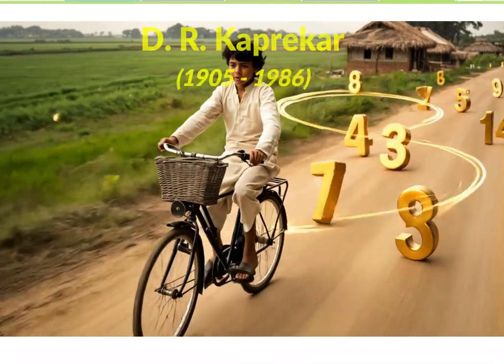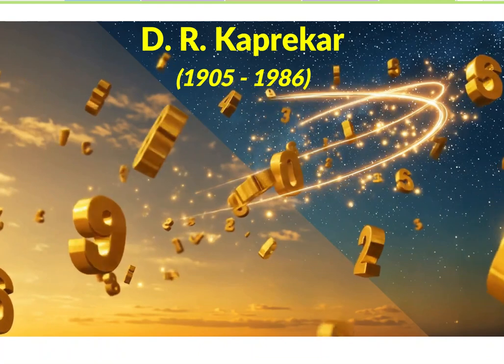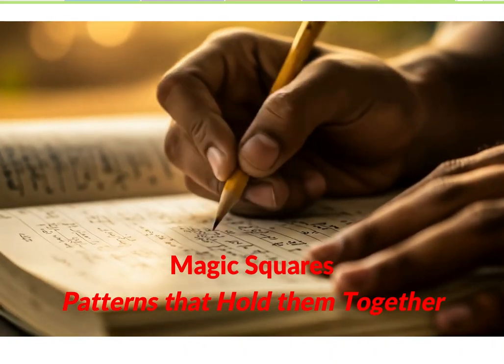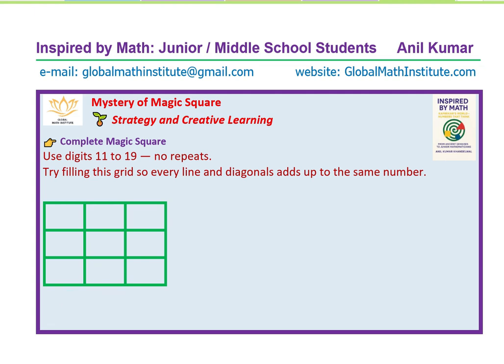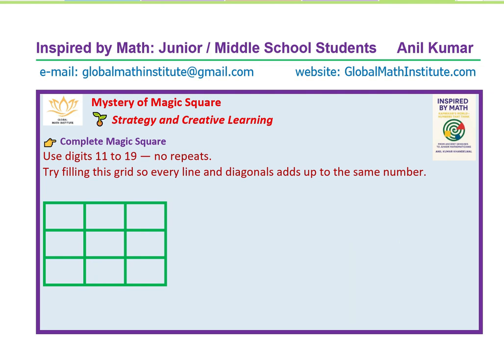Inspired by math, inspired by our mathematicians — we are celebrating this series where we look into the best way of solving magic squares and discover the mystery behind them. What if I told you there is a way to arrange numbers from 11 to 19 into a perfect square where every row, column, and diagonal adds up to the same total? This isn't just addition — a secret pattern hidden inside a grid. Welcome to the world of magic squares, where every number matters and the sum is always just right.